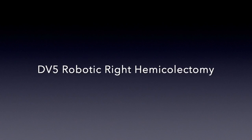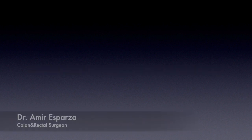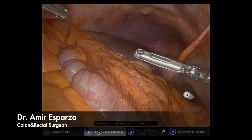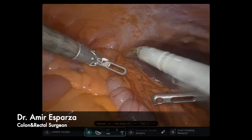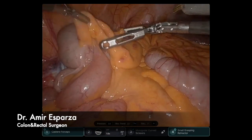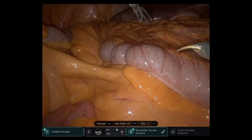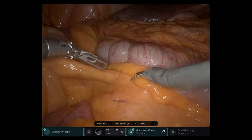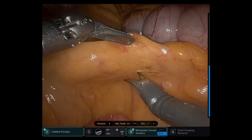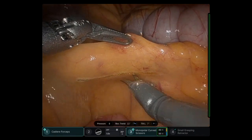Hello, this is a short video about a robotic right hemicolectomy using the newly launched DaVinci 5, or DB5. My name is Dr. Amir Esparza. This was one of the first cases done in the state using this new technology, and I'm going to describe a little bit of the surgery as well as the benefits of the DB5 on this video.